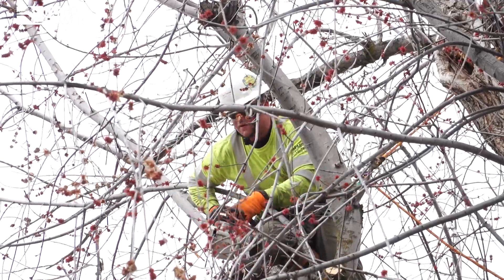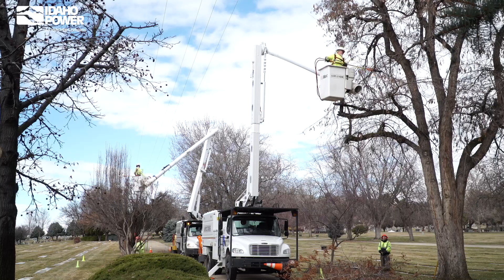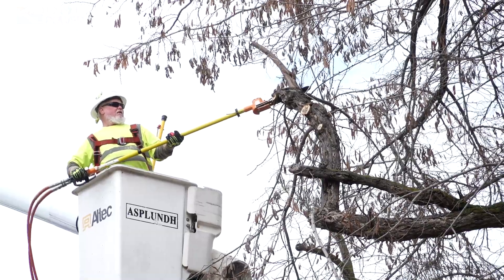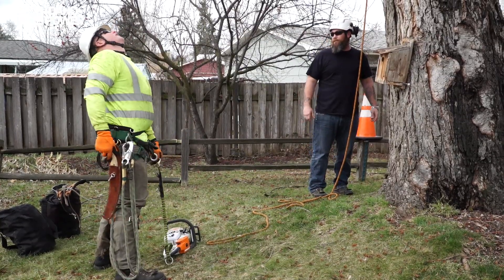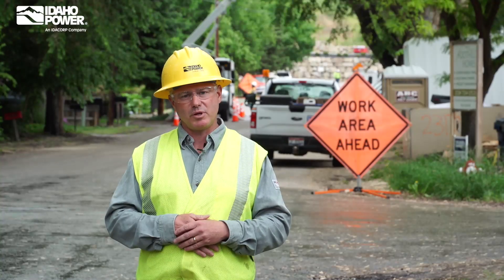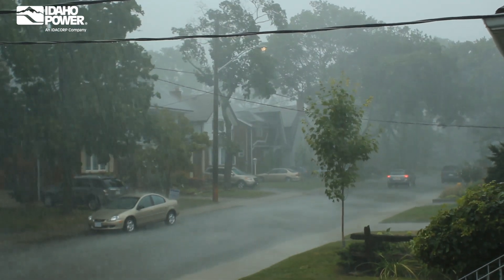Pruning trees away from power lines is an important part of maintaining safe and reliable power for customers. We're in communities and neighborhoods every day looking for trees that are too close to power lines and pruning them. Trees that touch power lines can be dangerous to people nearby or cause outages, especially in windy and stormy weather.